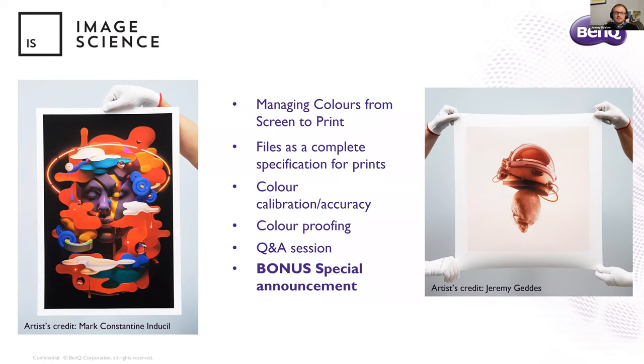Hi everyone. My name is Jeremy Daldar, and I'm the co-owner with my wife of Image Science. Based on having a quick look at the participants, many of you are customers, friends and colleagues — welcome, it's nice to be with you. Hopefully you will find something of interest tonight. One of the hardest things about doing a talk like this is always picking the level at which to pitch it. I have probably erred on the side of simpler rather than complicated, because colour is, without doubt, one of those things you can get very complicated very quickly.